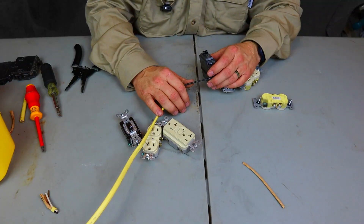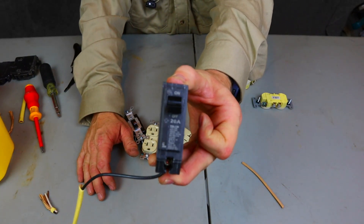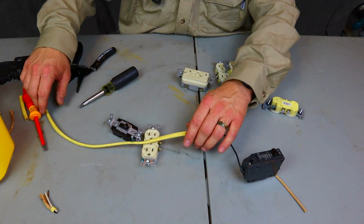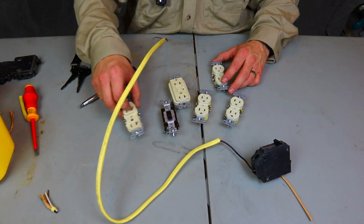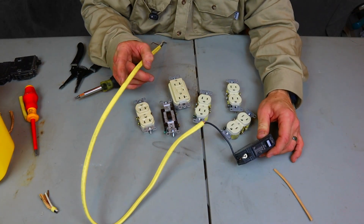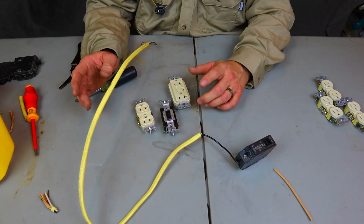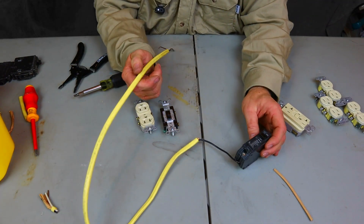Let's say you've already pulled a 12 gauge wire and hooked it up to a 20 amp breaker in your panel — the neutrals and grounds are already hooked up. Now we're going to talk about what to put on the other end. Let's say you want a dedicated circuit for a refrigerator, or whatever the case may be. If you have just one receptacle, a 20 amp breaker can only have a 12 gauge wire on it.